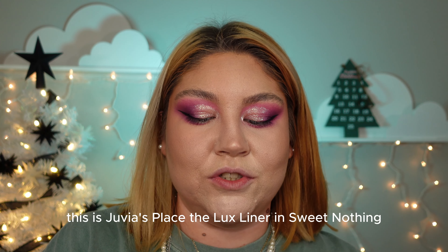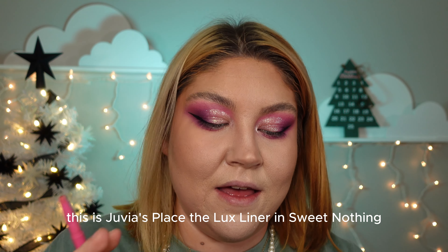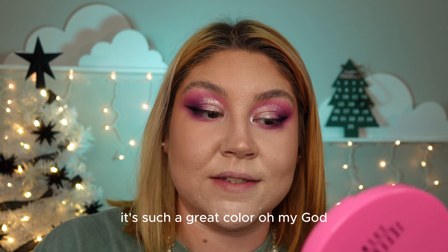I'm going in with my favorite lip liner — this is Jubia's Place, the Luxe Liner in Sweet Nothing. Hands down, definitely one of my favorite lip liners ever. It's such a great color.